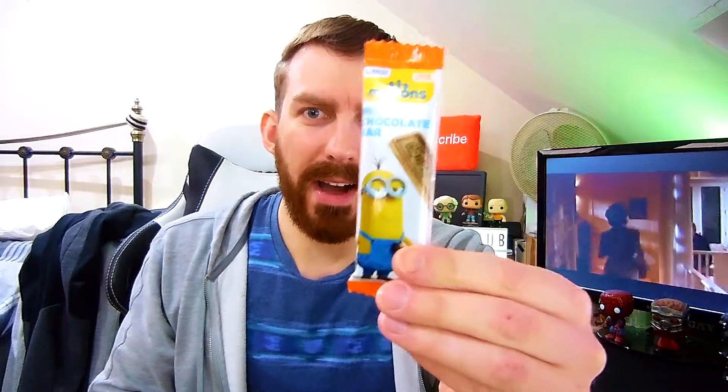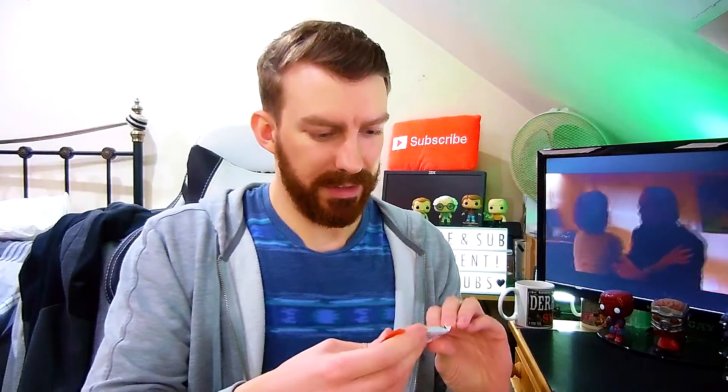It's the milk chocolate bars. These Minions chocolate — everyone loves chocolate. I like sweets in these little packages.